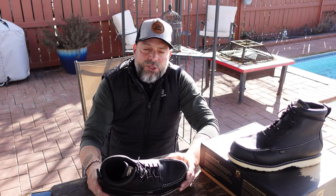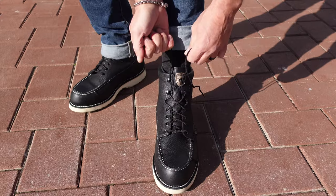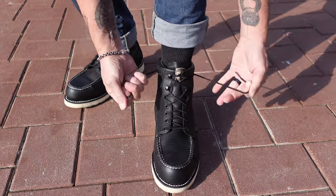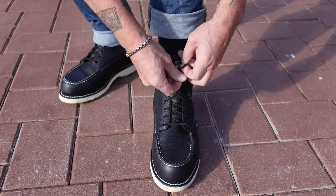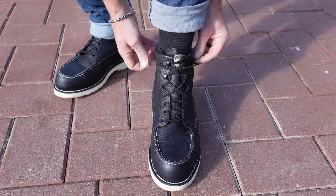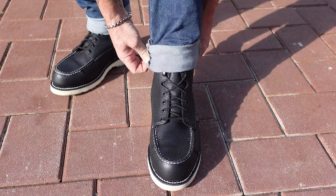They're great out in the field with all the specs I mentioned, and they work just as well walking around town. These Wing Shooters have a Speed Lace setup up on top, which makes it much easier to take off and put on your boots. I got used to the Speed Lace setup in the United States Marine Corps and certainly prefer it for the ease and simplicity of putting on and taking off your boots relatively quickly.